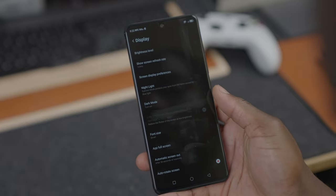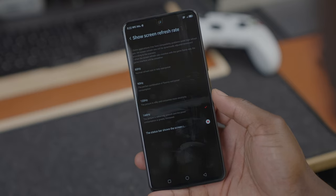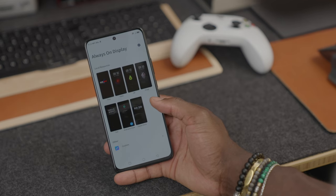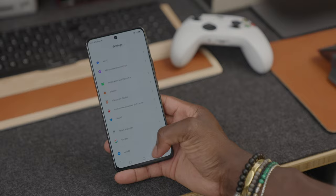Going into the display settings, here you can change the refresh rate from 60 all the way to 144Hz, adjust font size, and set up nightlight to adjust eye care mode — good for eye fatigue. You also have always-on display settings where you have different options available to change and customise. But I won't dig too much into that — it's all software settings.